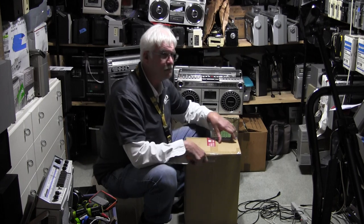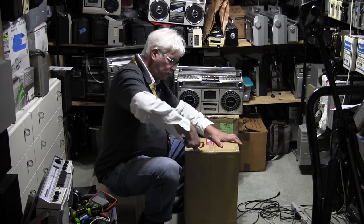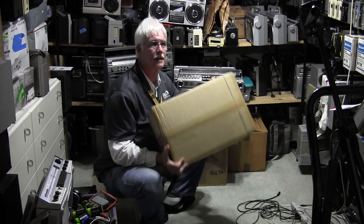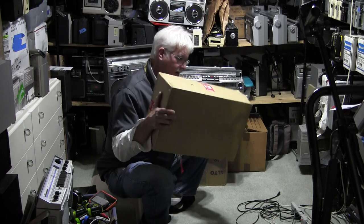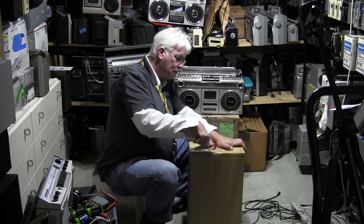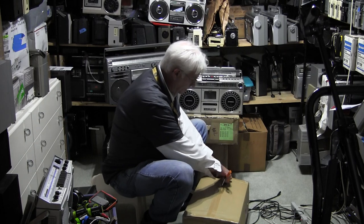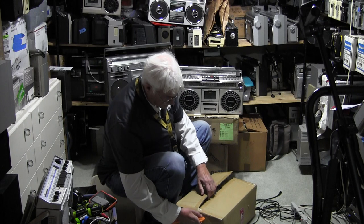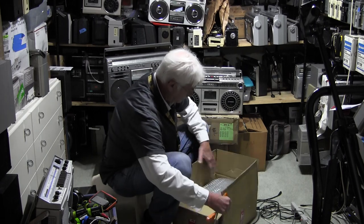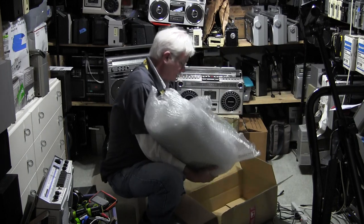But then I saw this one on Buyee — that's B-U-Y-E-E — Japan.com. And this is missing one part; it's been double boxed. When you buy something from them, you authorize them to buy it, so they buy it, they get it, they put it in their warehouse, and then they charge you to overbox it. So this may be overboxed — this is the overboxing of how it arrived to them, and they overboxed it to ship it to me.